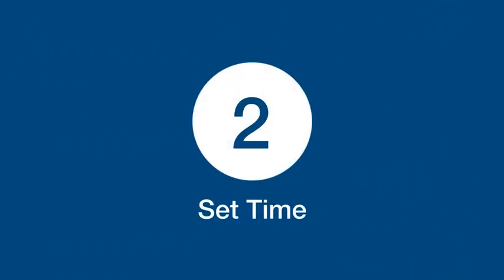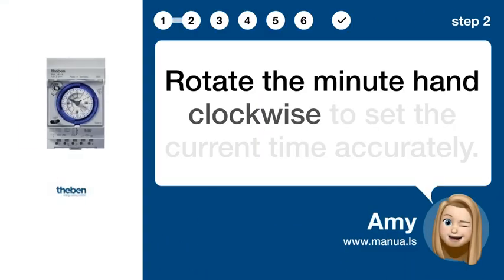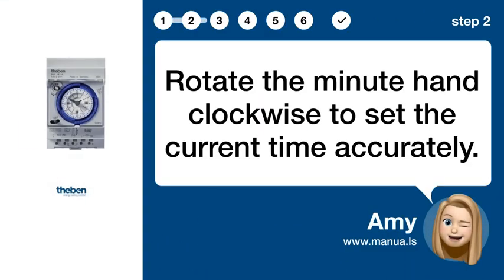Step 2: Set time. Rotate the minute hand clockwise to set the current time accurately.